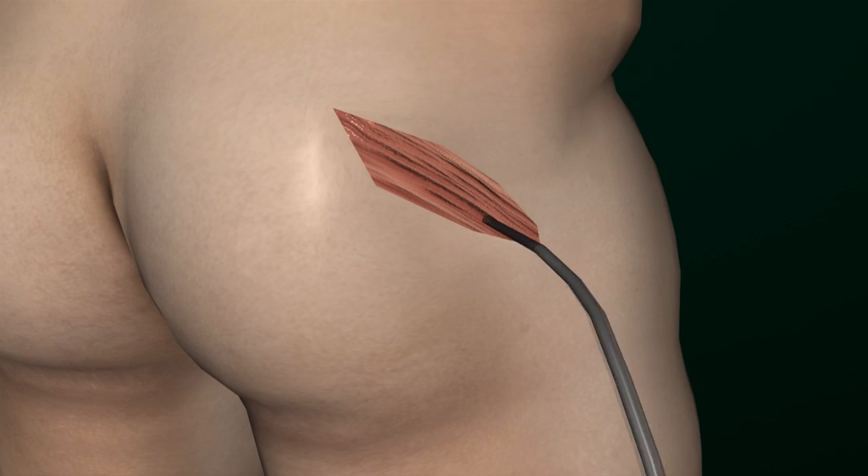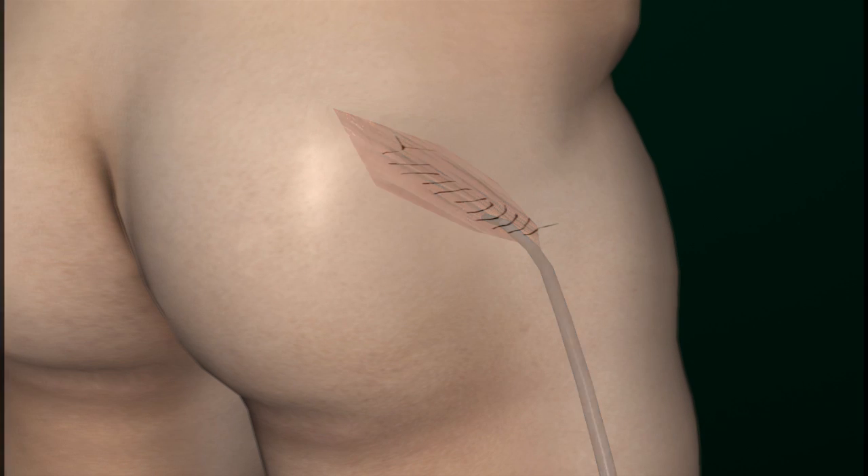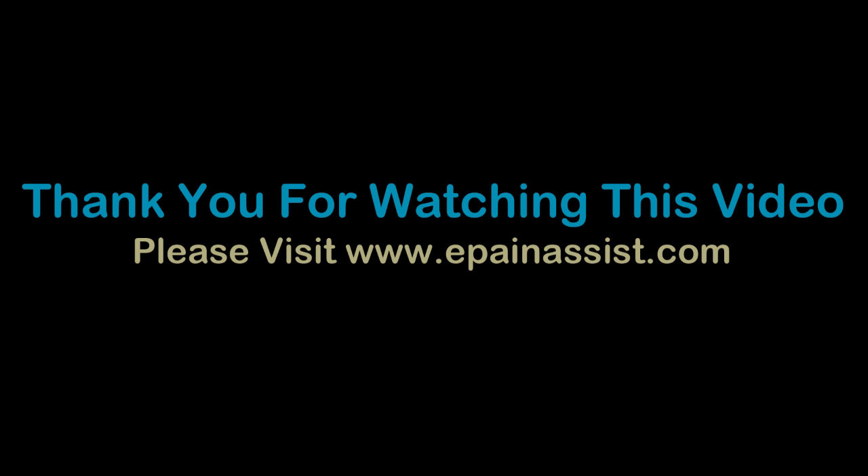The hip joint and lower leg will be kept in a cast for a few days. The patient is transferred to the recovery area and observed for any complications. The patient is encouraged to use the new hip joint after a few weeks. Most patients are discharged from the hospital once they are able to walk with either a crutch or walker. Thank you for watching this video presentation of Total Hip Replacement, presented by www.epainassist.com.